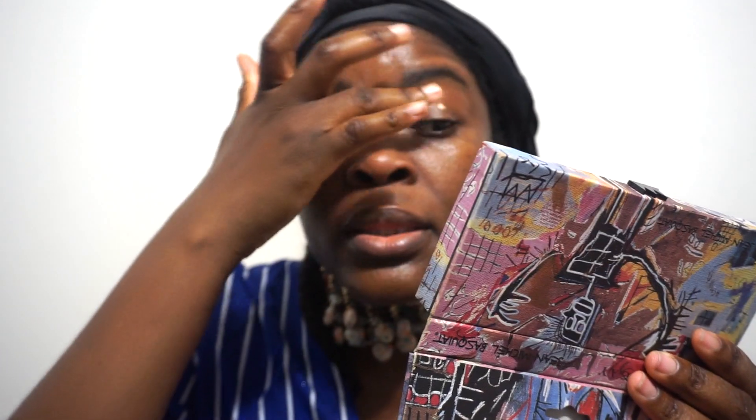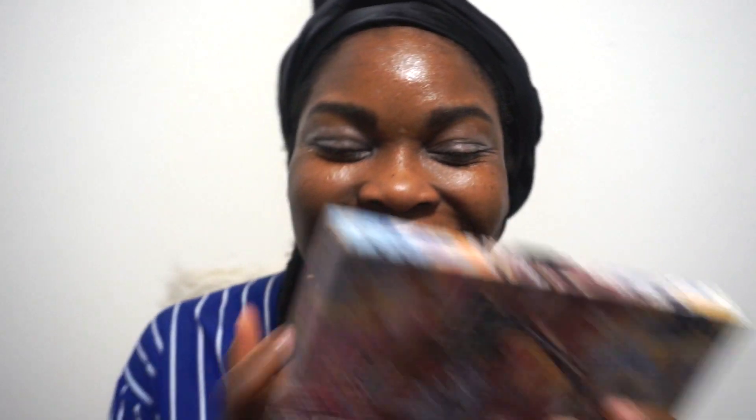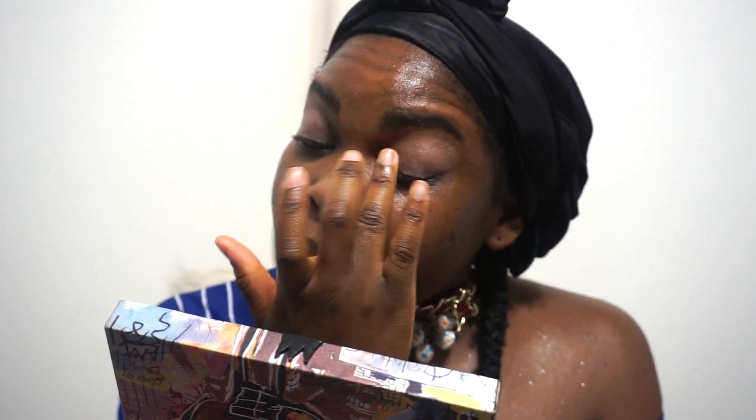I'm letting that dry and then putting on Urban Decay Primer Potion. I know some of you think other primers are better, but I just forget to pick up a new primer at Sephora. When I film sporadically I use what I already have. I'm always open to trying other things — and if I like something, I like it. We're all entitled to our own opinions.